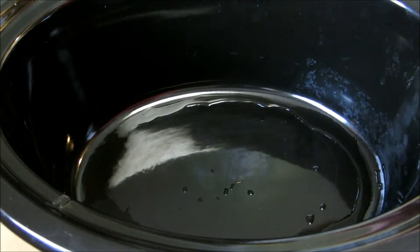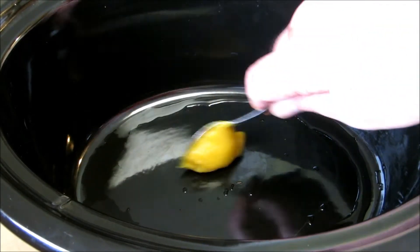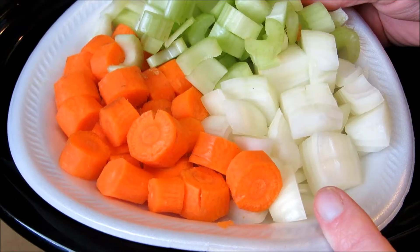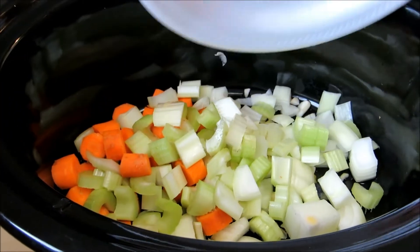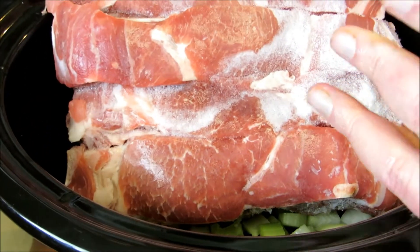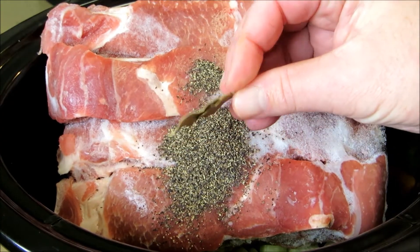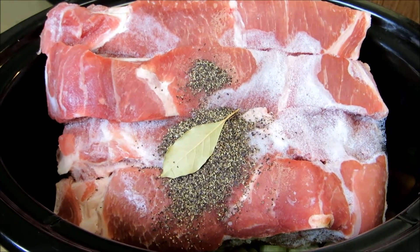We're going to start out by adding a heaping tablespoon of chicken base to our crock, four large cloves of rough chopped garlic, two carrots, two stalks of celery and one yellow onion. And now for the star of the show — four pounds of country style pork ribs that are still frozen. One tablespoon of black pepper, two bay leaves, and two cups of water.